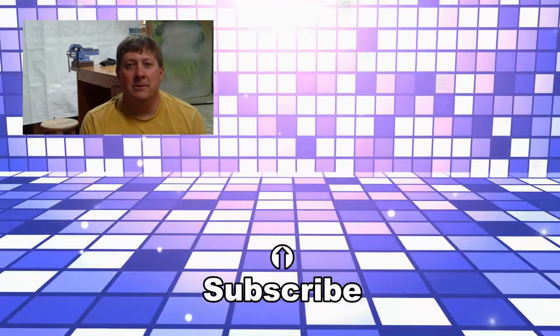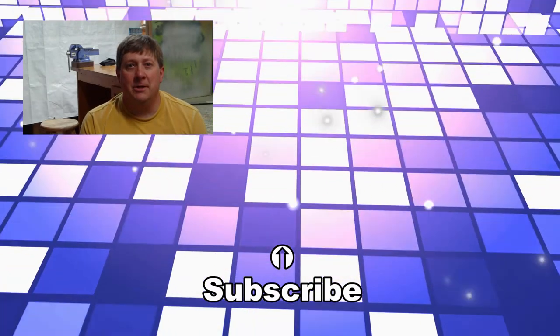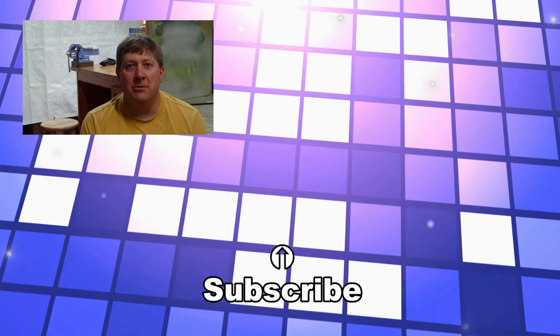It has been scientifically proven that by subscribing to this channel you will become marginally less marginal.